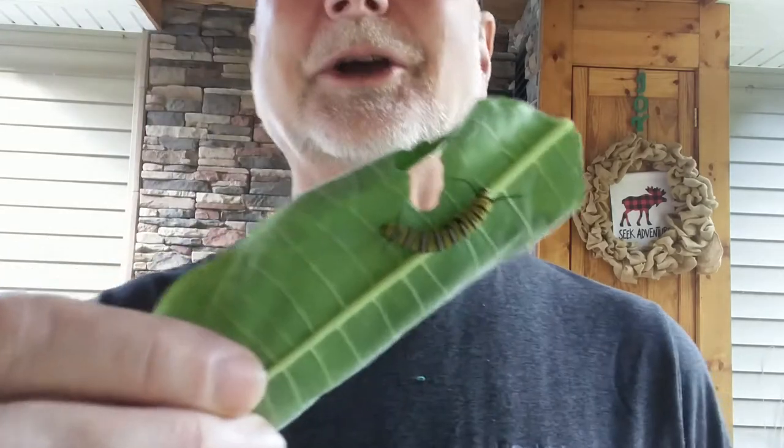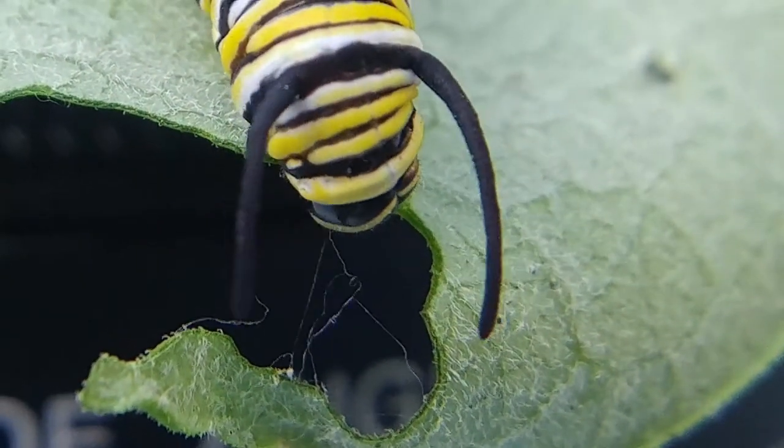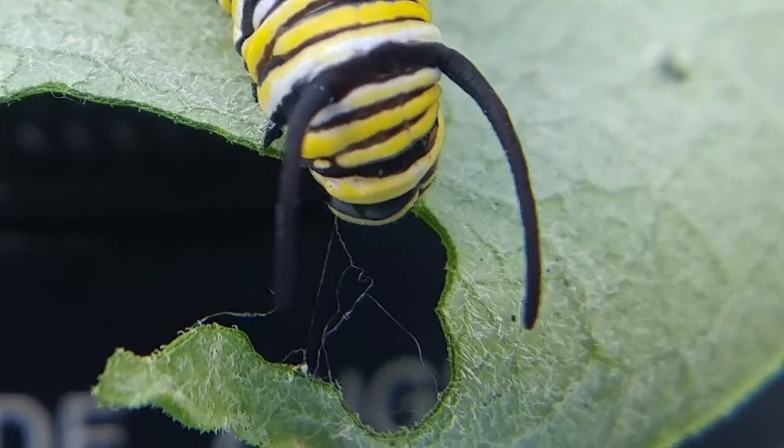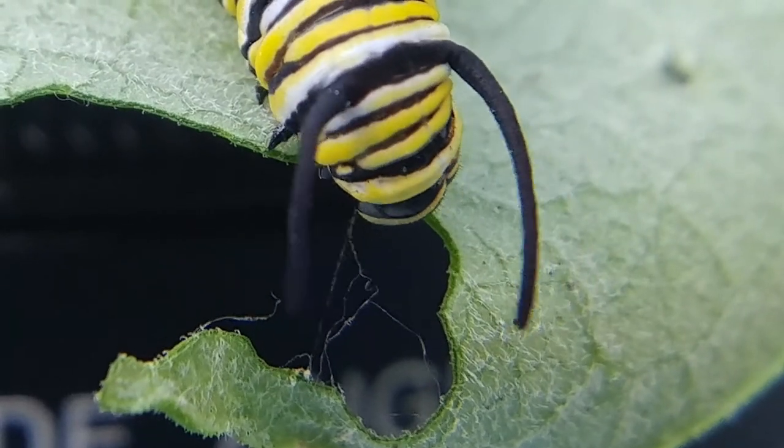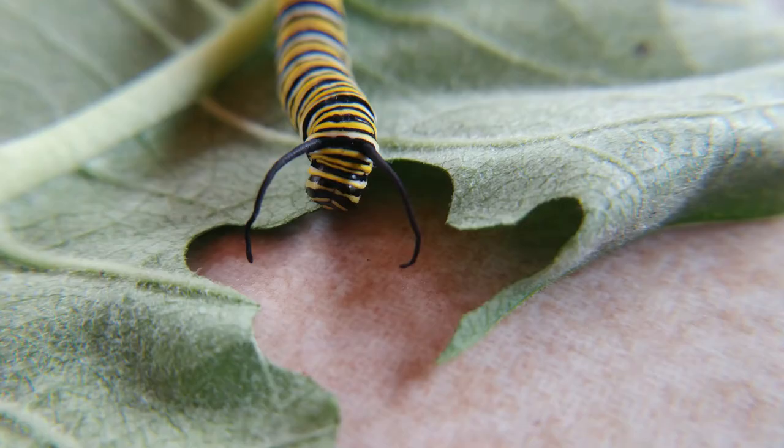And today's episode is about: okay, you took a caterpillar home. What are you going to do with it? How are you going to take care of it? What are some different ways to do it? This episode will talk about how to take care of a monarch caterpillar that you brought home, where to keep it, some things you need to know, some things that might happen during the process, and some things that you'll see. Right here in your backyard, you never know what you're going to find.